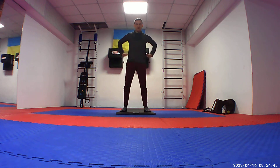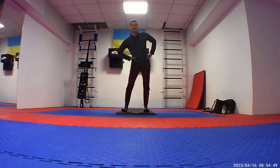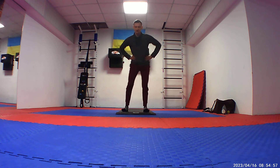Now put your arms or hands on your waist, and let's start rotating your pelvis — one side and to the other side.